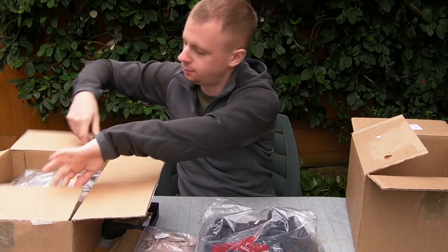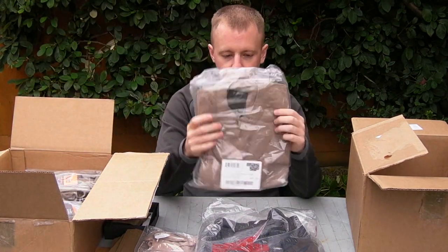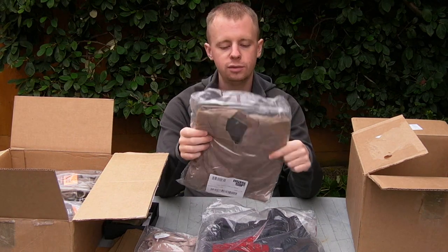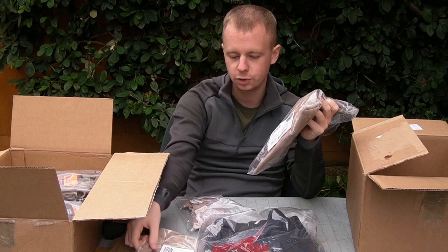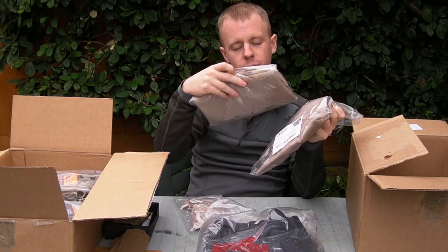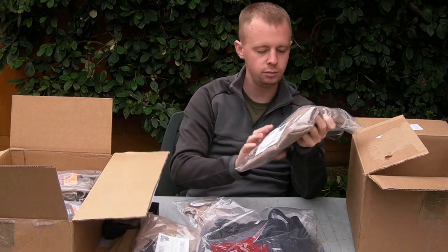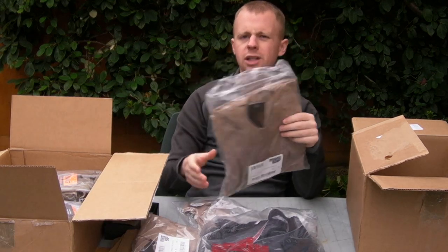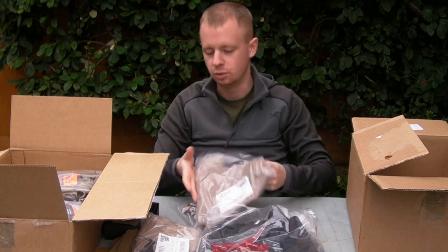Moving over here on my right — another shirt from Massif, another tan one, slightly different style. I'm not sure if they maybe got the label wrong on this one. We'll see when I open it up. There should be a combat type shirt and this one should be a standard one. I actually ordered a pair of gloves — seems like they may have got that wrong. We'll see what happens.